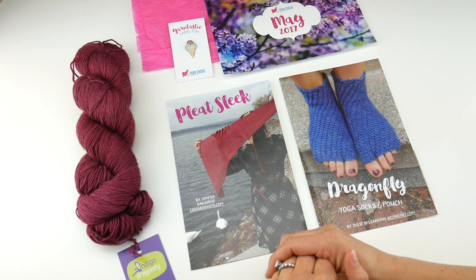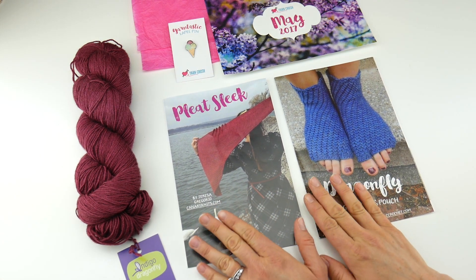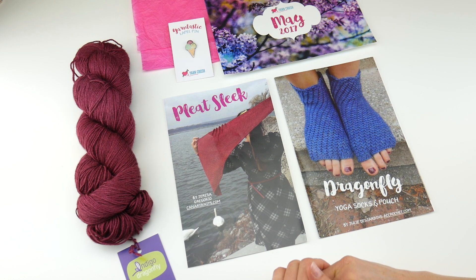Hop on over to the Yarn Crush site and say hello — I'll put the links down below so you can check out everything they have. The June box will be out soon as well. Thanks so much for watching, and be sure to click the subscribe button to get all the latest Fiber Flux video updates. Thanks again.